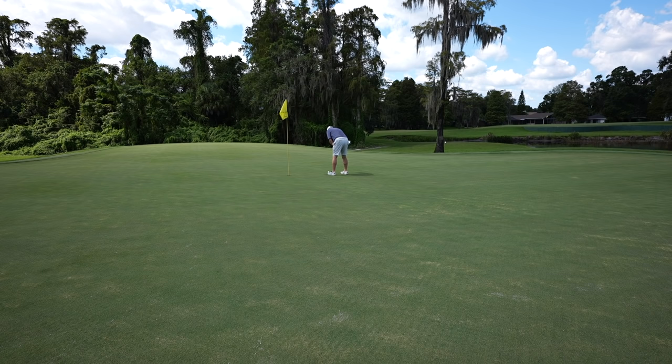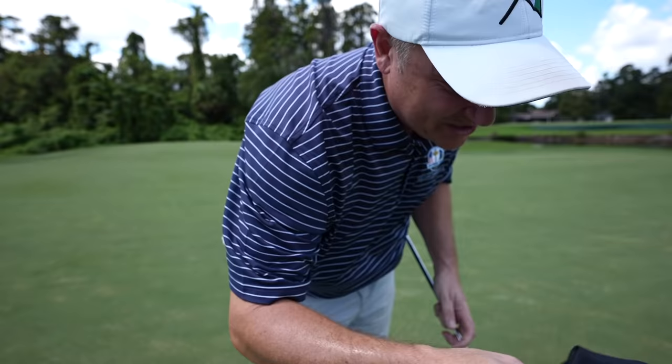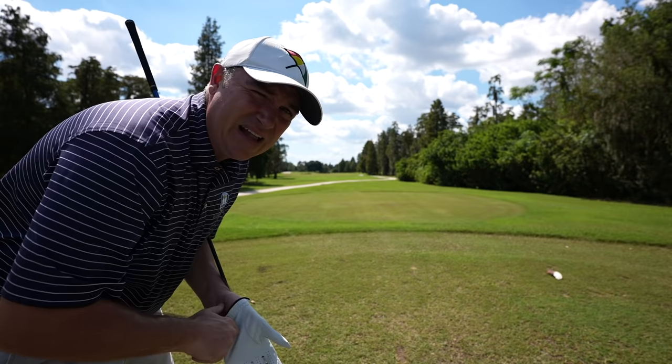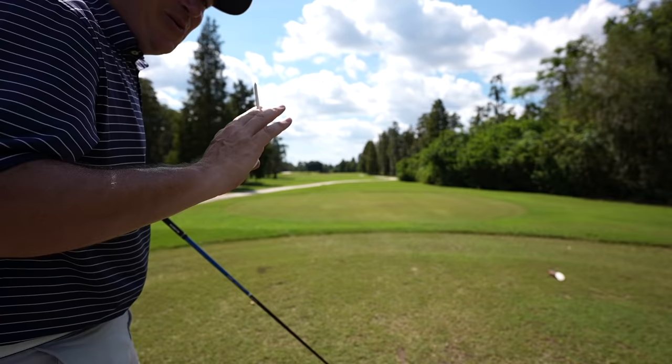Easy par — on to four, probably the hardest hole of all 27 holes out here at Carolwood. It's going to take two really long, really straight shots to get home. On the left we've got water, and a big row of trees on the right, so we've got to place it on a pretty narrow area of fairway — about 20 yards wide. And that second shot into this huge green — a par here is always a good score. That's what we're going to try to do.